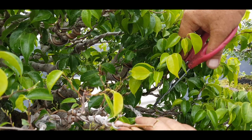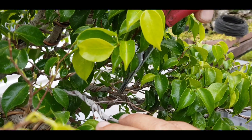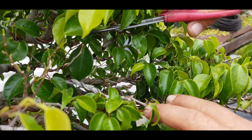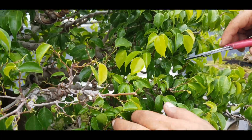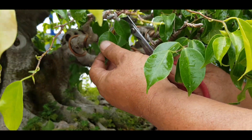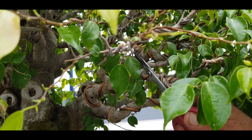Bisa dilihat di sini ada yang kering — ini akibat perlakuan pruning yang kurang betul. Kemudian selain itu, kita membersihkan tunas-tunas liar yang tumbuh di ketiak ataupun di bawah ranting.